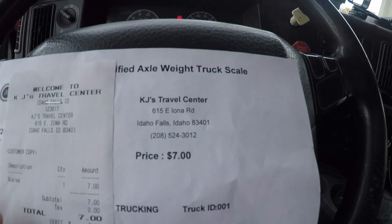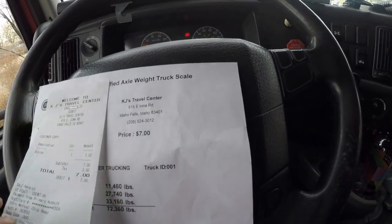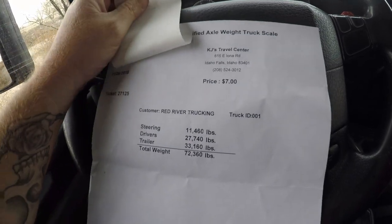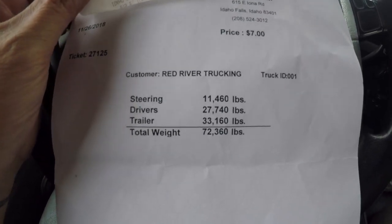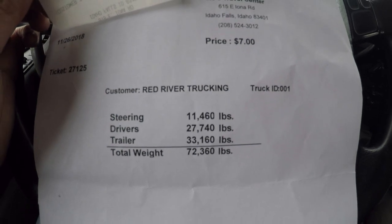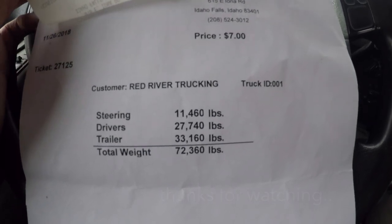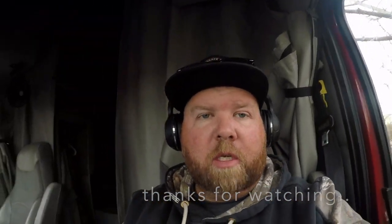Let's go over this scale ticket — just a printed piece of paper from KJ's Travel Center in Idaho Falls, Idaho. They charge seven bucks. I'm not sure if it's certified the way Cat Scales are certified, but here are my weights: with 17 crushed cars on the trailer, we're at 72,000 pounds total. My drives and trailer are right where I want them to be. I do have a spread axle trailer, so 33,000 pounds on the rears is fine. Hope you appreciated this video — see you on the next one.